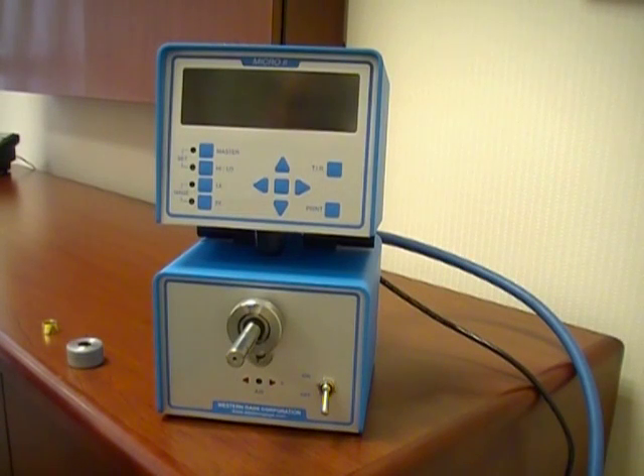In this video we are going to learn the basic startup instructions for the Micro 2 air gauge readout. We will be demoing the single channel single master style.